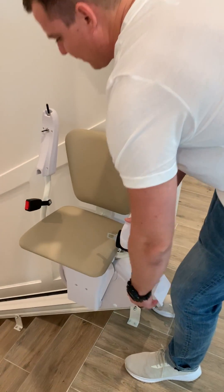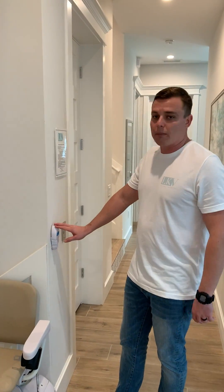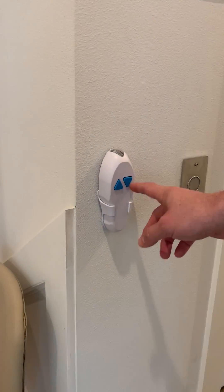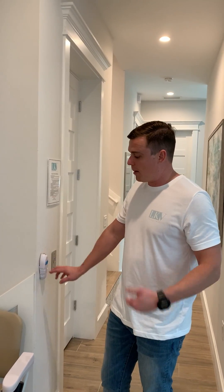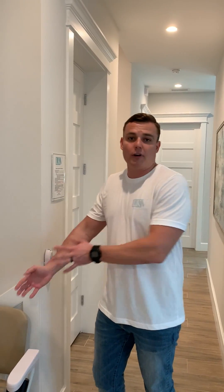You can control these stair chairs in one of two ways, either using the remote that's fixed at the top and the bottom of each stair landing. You have the down arrow, which brings the chair down, or the up arrow, which brings the chair up. These can control the stair chair at any point in time. So if you start and you get a foot down or a foot up and you need to start over, you can easily just push the other button and it will retract the stair chair to its original spot.